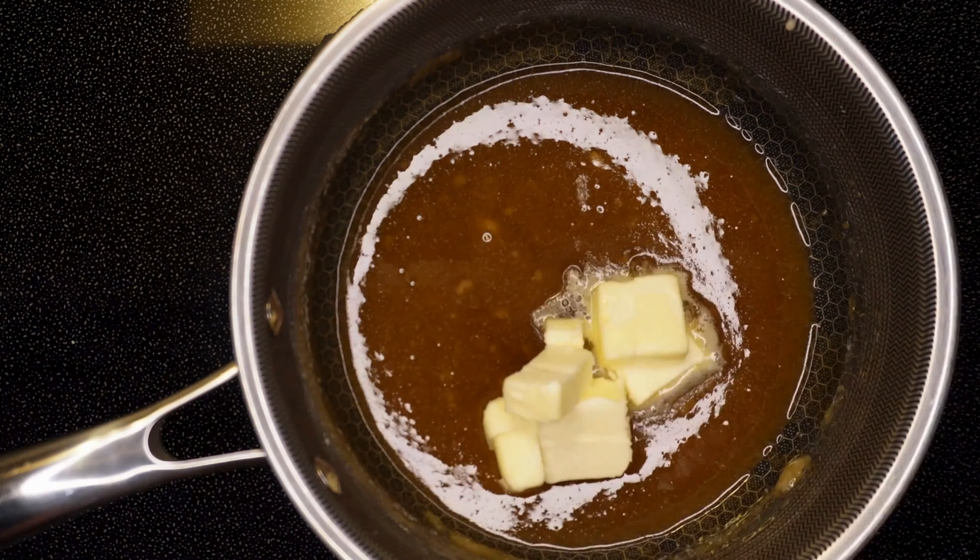In a saucepan set to medium heat, add the sugar and whisk frequently, making sure to keep an eye on the sugar as it can burn easily.